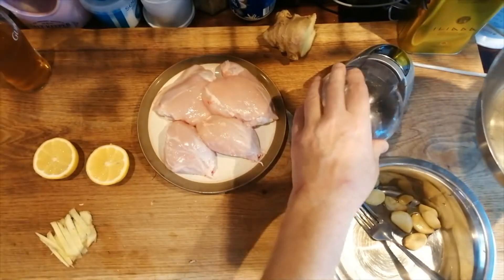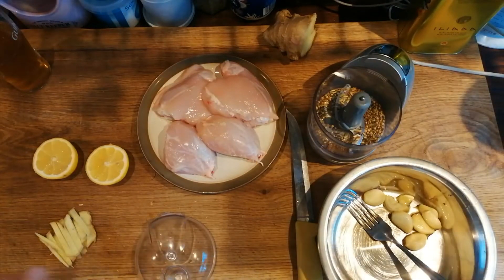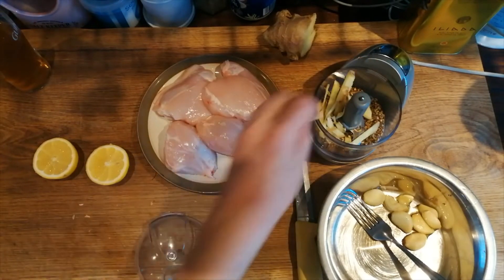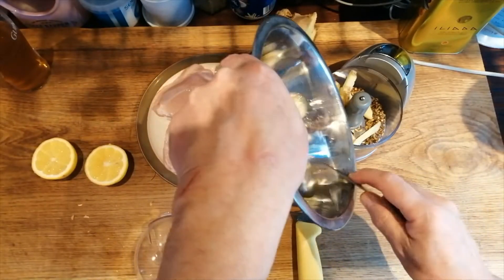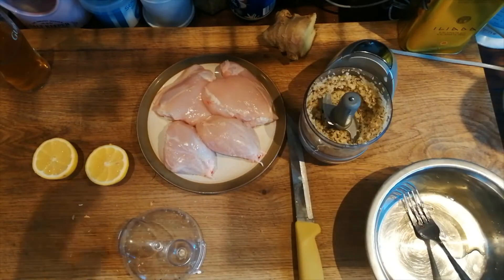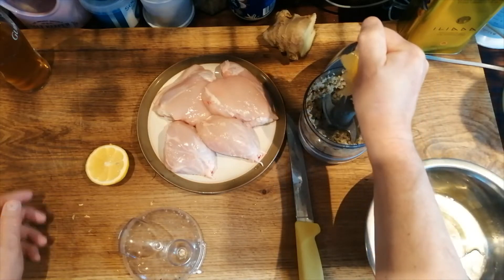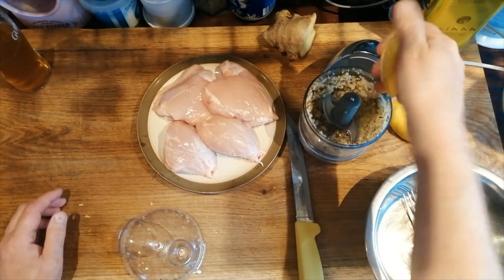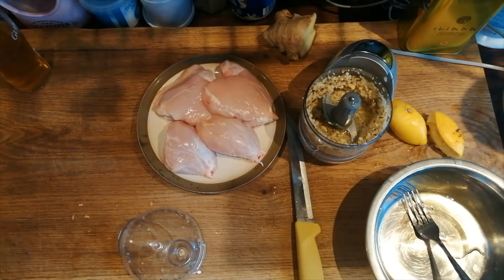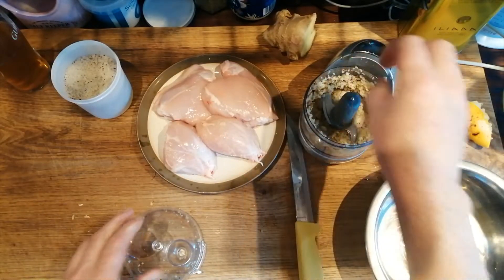These are now toasted. I'm going to pop them into our little mini chopper and along with that we're going to put a good bit of ginger, a good bit of garlic and then we're just going to grind that. Let's start to grind it — we're going to add some lemon juice, some salt, and give it another grind.